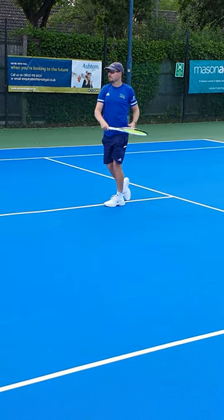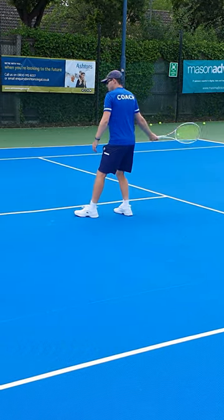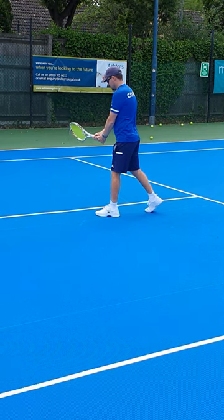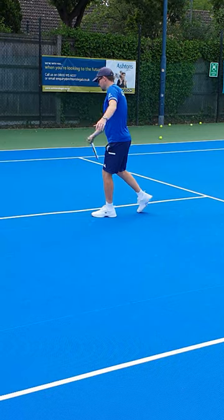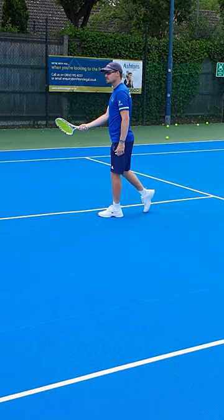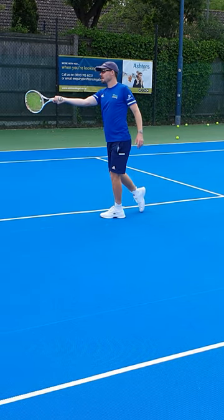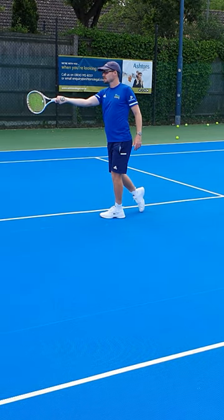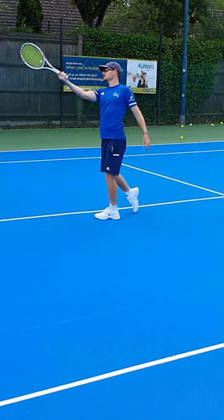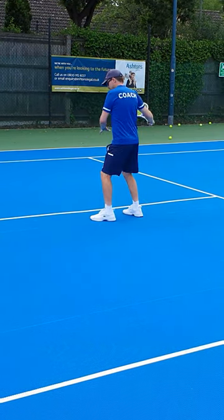With the chopper grip I'd take my racket all the way back and connect right there in line with the body. If I go Eastern, I'm taking it there and connecting just in front of the foot. Semi-western, I'm taking it here — shorter takeback but connecting way out in front. So the more extreme your grip, the shorter the backswing and the further in front you're going to be hitting.